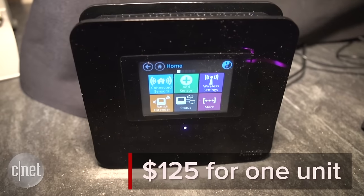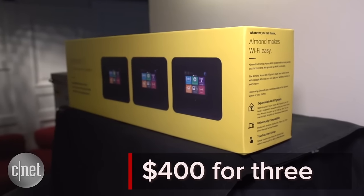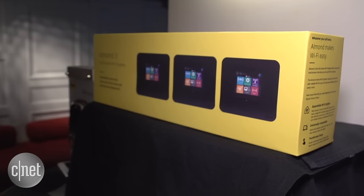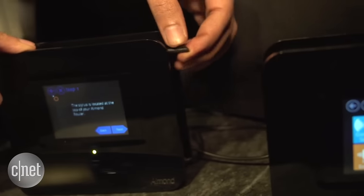It doesn't come cheap, starting at $125 for one unit and $400 for three, but it's more affordable than the comparable Eero and Luma Wi-Fi systems. Before you complain about its price, remember, it's not your average router.